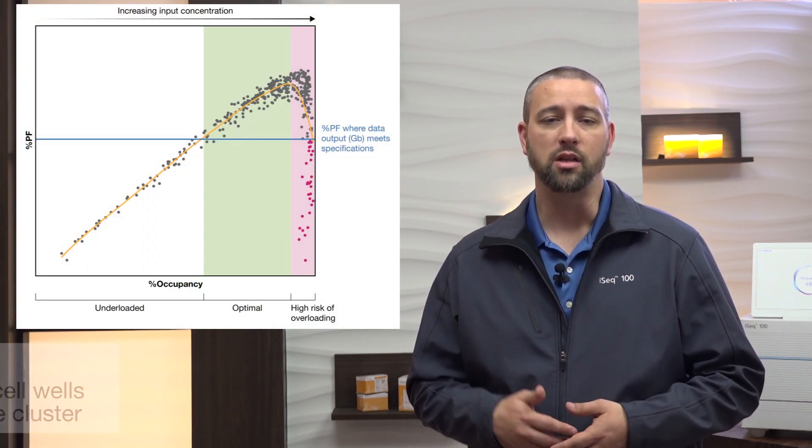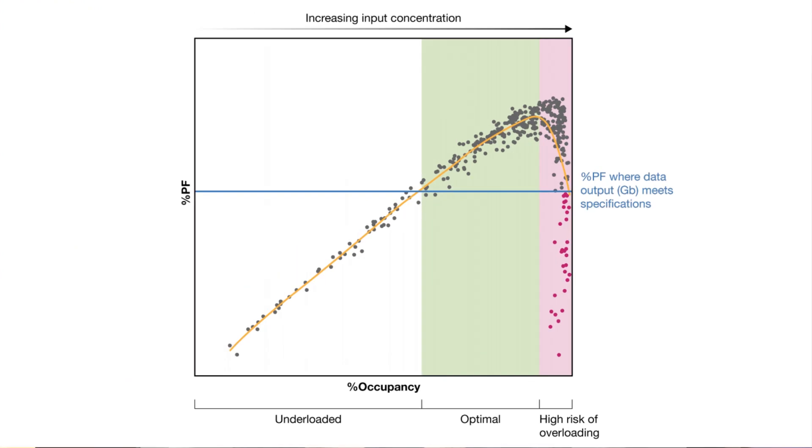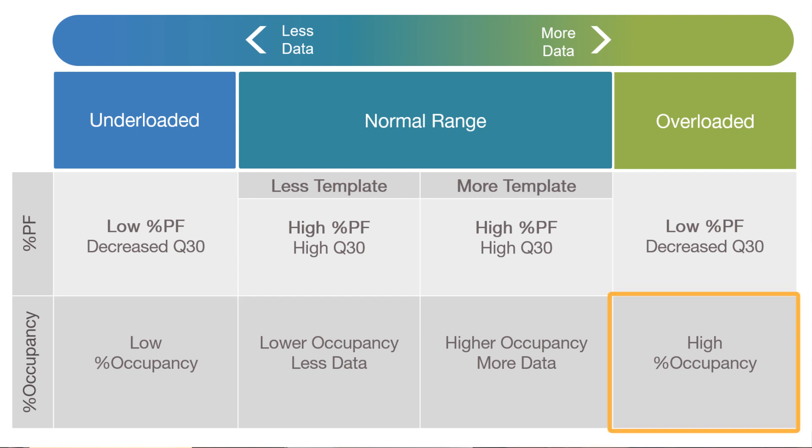Let's highlight a common troubleshooting effort for next-generation sequencing — optimizing loading concentration. When an iSeq 100 run generates a lower-than-expected percent of clusters passing filter, and thus a lower-than-desired yield, the loading concentration likely needs to be adjusted. In this chart, you can see quality metrics from many iSeq 100 runs. The percent occupancy is on the x-axis, and the percent of clusters passing filter on the y-axis. Sequencing runs showing lower-than-expected percent passing filter and thus reduced output can also have either high or low percent occupancy — high being above 95% and low being below 60%. The optimal percent occupancy is about 90%, which yields the optimal percent passing filter and therefore the optimal output for your sequencing run. By reviewing these two metrics, you can determine if the run was loaded with a DNA library concentration that was too low, leading to lower percent occupancy, or too high, leading to higher percent occupancy, and then adjust accordingly.